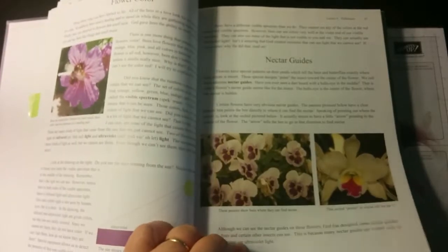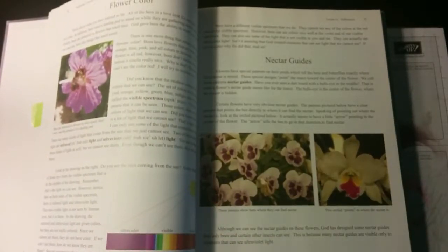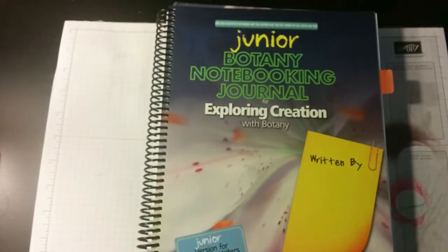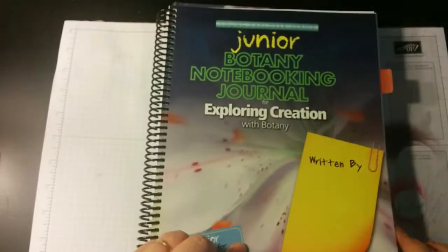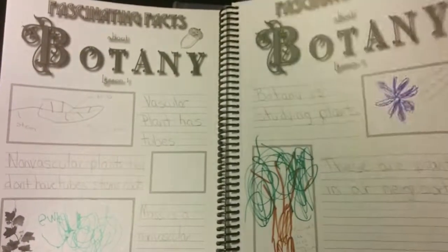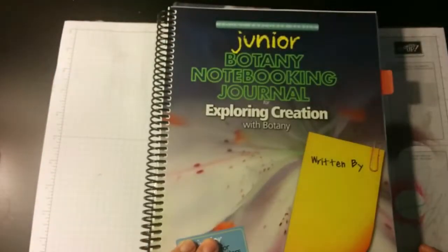When you get the notebook, you get even more activities. The only negative about these Exploring Creation books is that when working with younger children — kindergarten through second grade — the vocabulary can be pretty complicated, so you have to stop and explain a few things. I really love the notebooking and activities in this book and how they talk about God. I buy the notebook rather than making my own — it just makes it a little easier. Last year I did the writing and she drew the pictures.